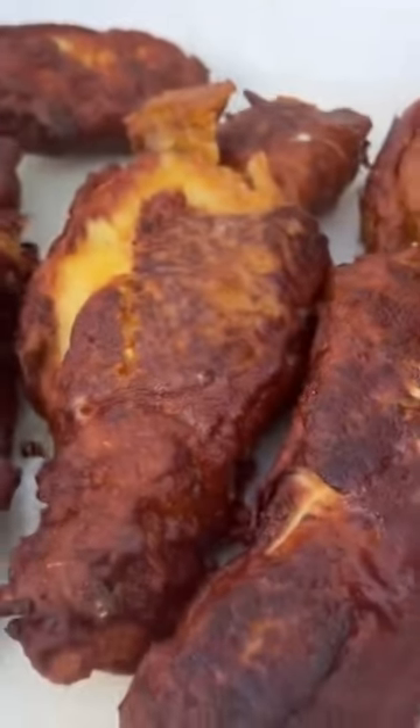Here they are guys. Unbelievably good. Look at them. We'll have a little bit tasty for you guys. We'll let you guys know. We'll have a little bit tasty for you guys. Thank you.